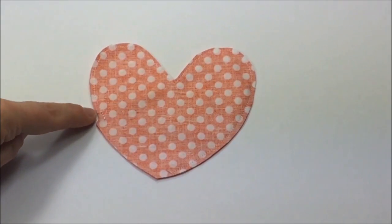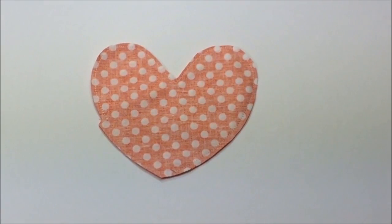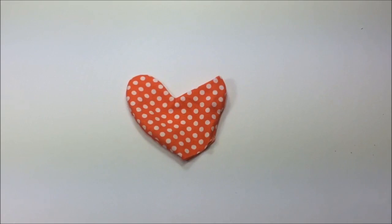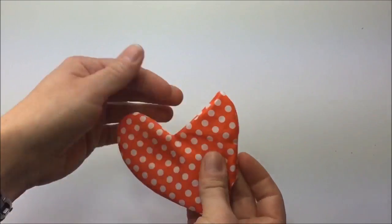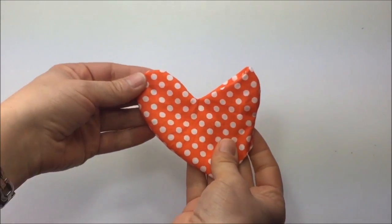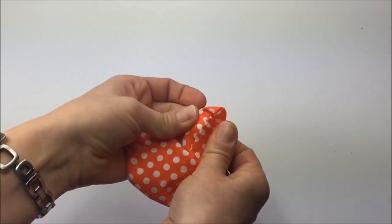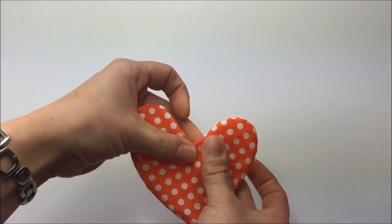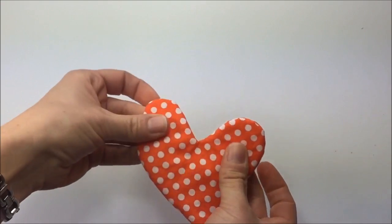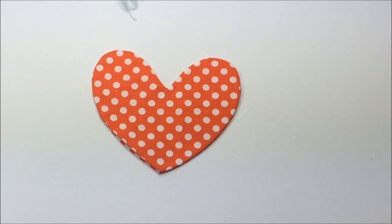The seam allowance is cut down. Now it's time to turn the pocket around. Because it's pretty tricky to turn such a small shape correctly and make it look like an even heart, you want to make sure to press the seams and roll between your fingers so you have the entire seam fully exposed. That way it makes for a cute heart shape.